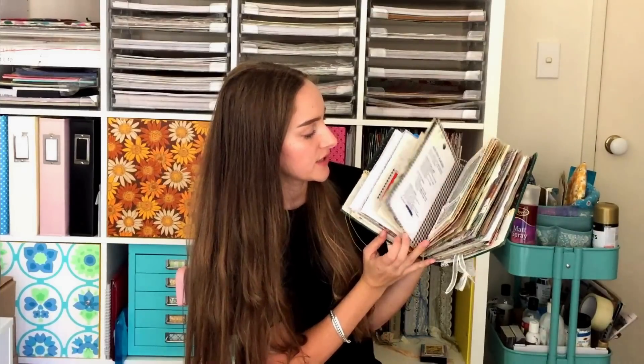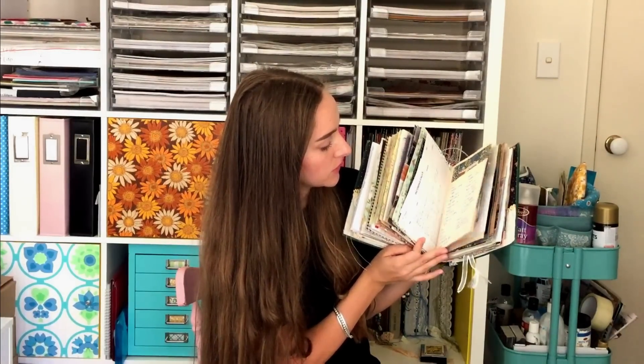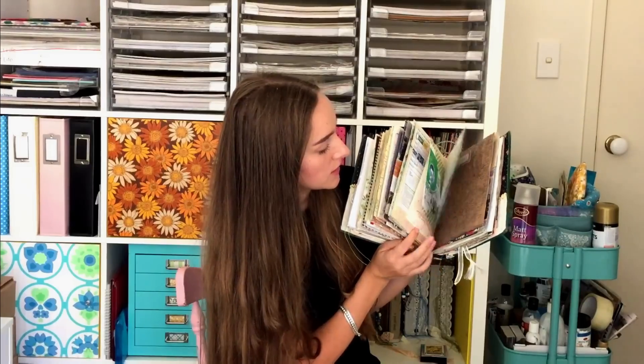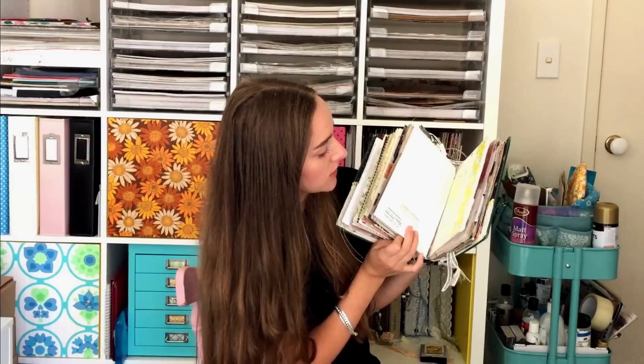Next I have another junk journal style journal. This is another one I've shared on my channel before — you can see a flip through and process videos. This journal is made by my friend Marge and I had so much fun filling this up. I used it exactly the same way as the other junk journals — very visual and a little bit of journaling, just like a catch-all. It just holds anything and everything I want and allows me to do creative spreads when I feel like it.